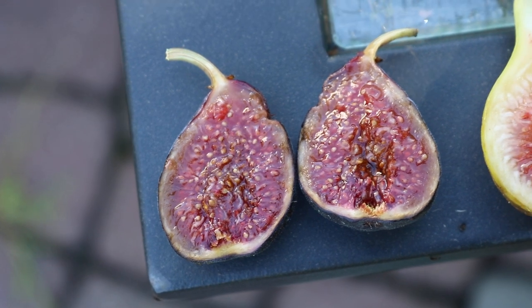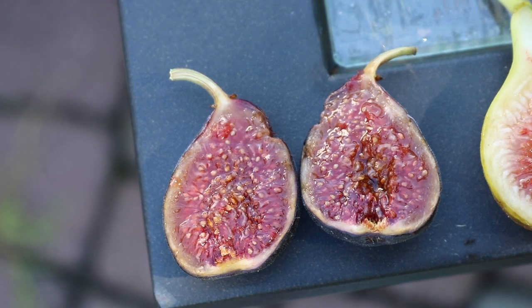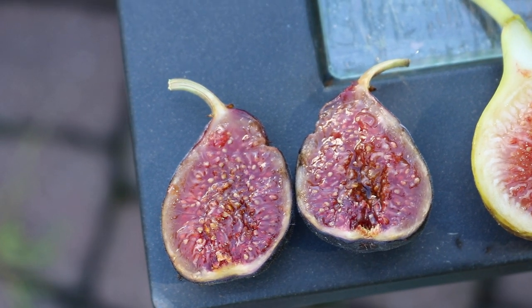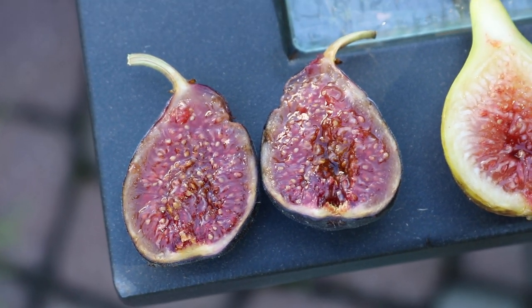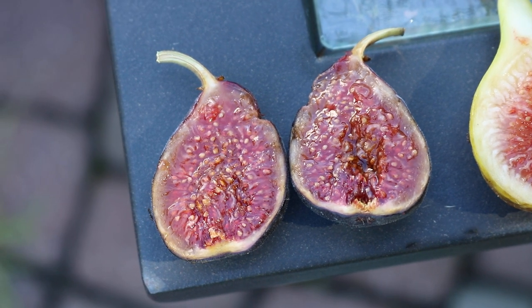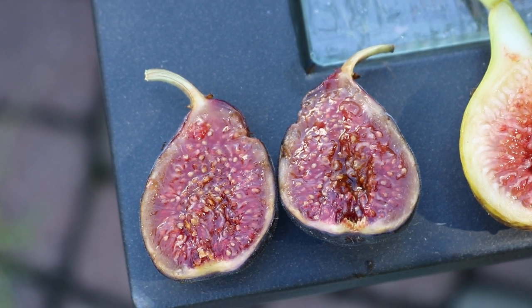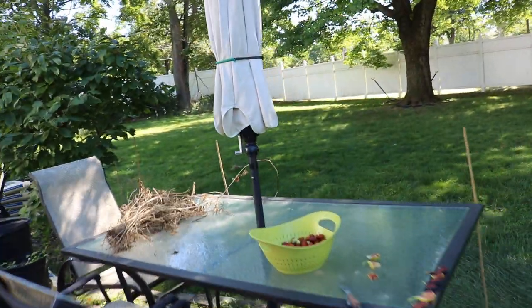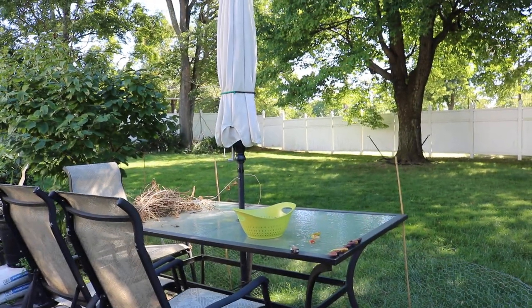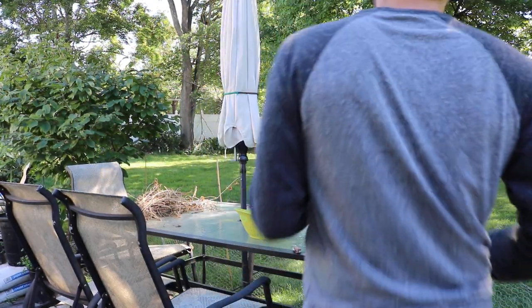This is not the Verdone that is very commonly found in Italy or even the United States. It's unfortunate because this is going to get kind of mixed up with that Verdone. There's a green-skinned, red interior, quite large fruit that's pear-shaped — that is the Verdone that is well-documented. It is grown by a lot of growers across the world, and that particular fruit is just vastly different than this one. However, they share the same name.